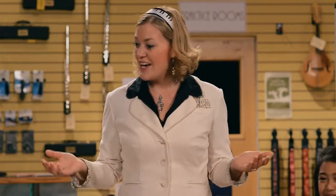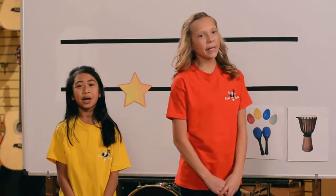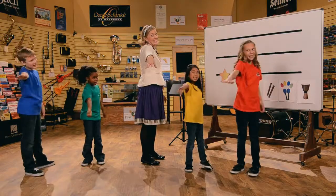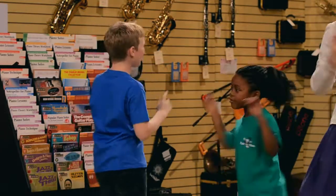Ready and here we go. Here we go, Looby Lou. Here we go, Looby Lou. Here we go, Looby Lou. All on a Saturday night. I put my right hand in. I put my right hand out. I give my right hand a shake shake shake and I turn myself about.